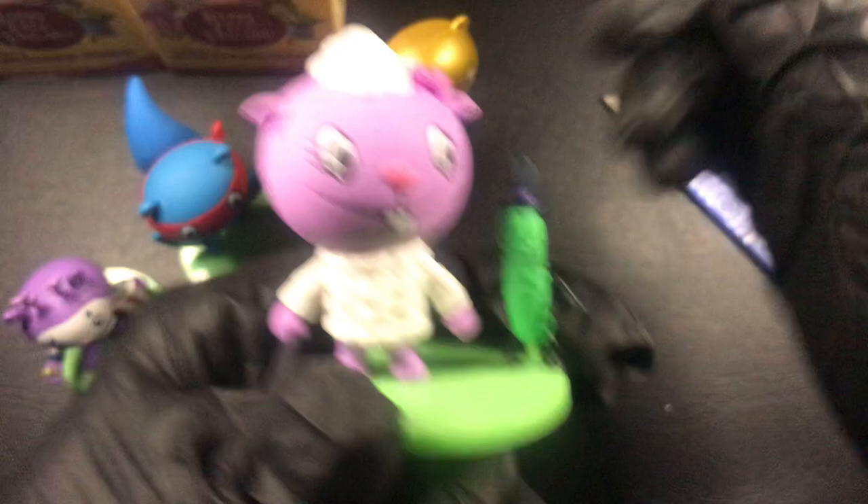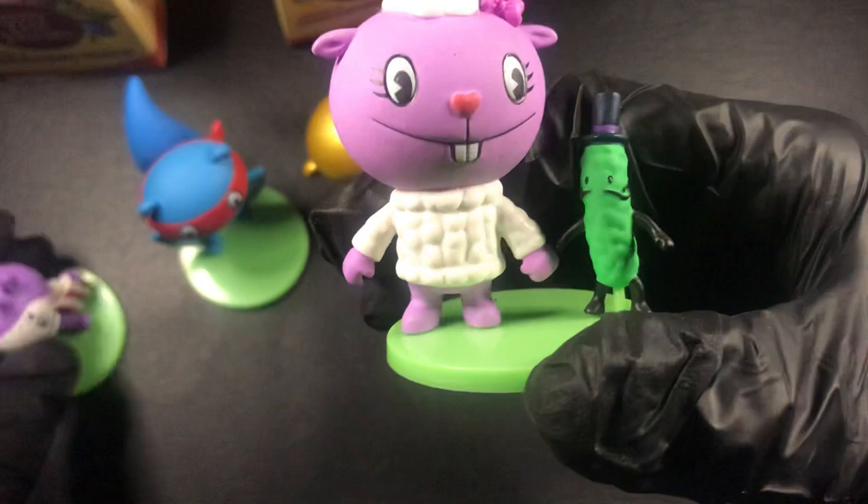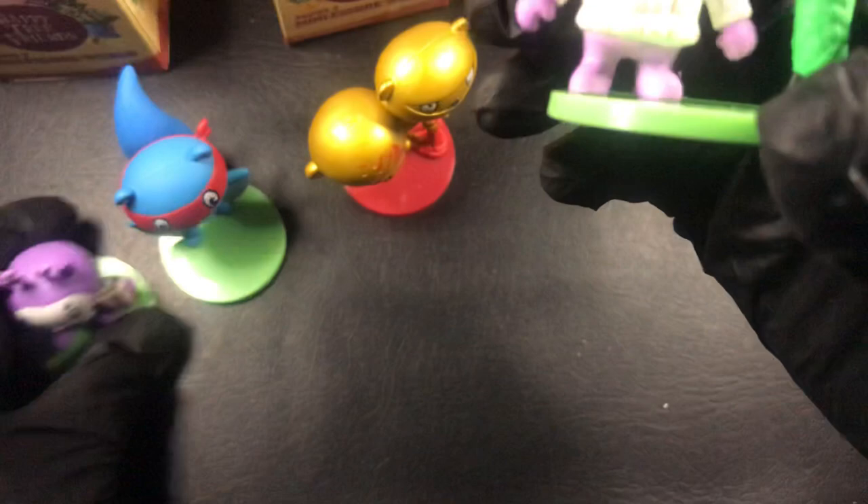Who have we got here? We've got Lammy and Mr. Pickles. So we've got Mime, Splendid, Buddhist Monkey - which is clearly the rarest one - and Lammy and Mr. Pickles.